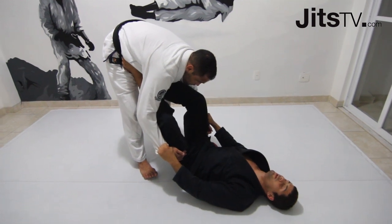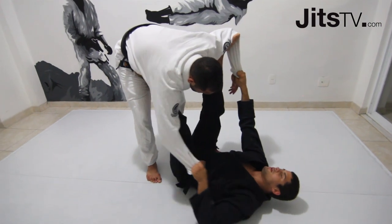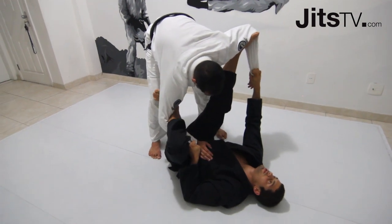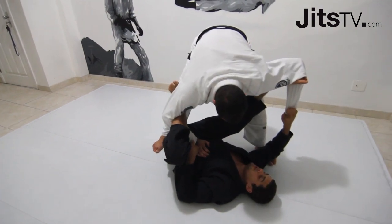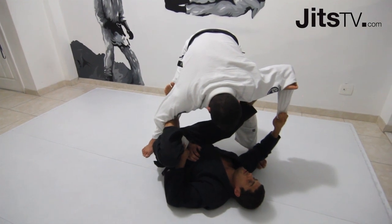We're in the spider guard again. I put my foot on his bicep. I pulled his right arm to place this hook here. My left chin on his right bicep. As I move him, his foot comes next to my right arm.